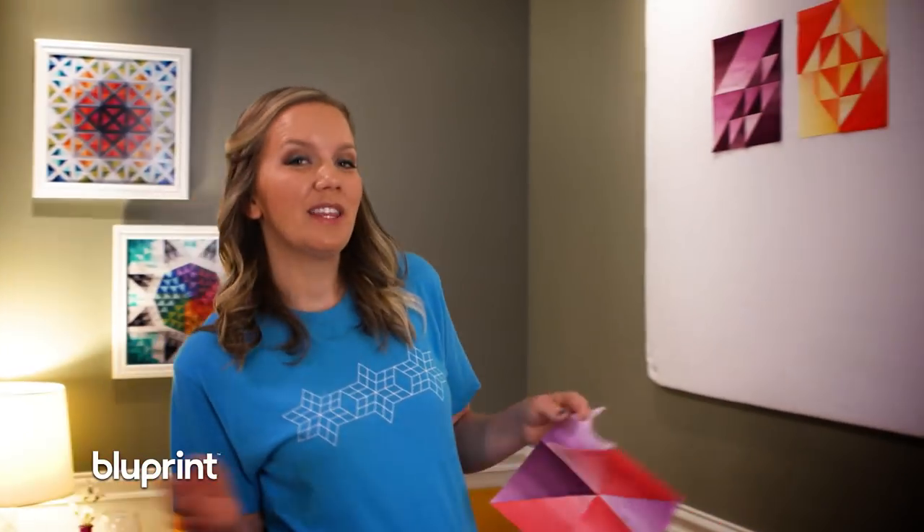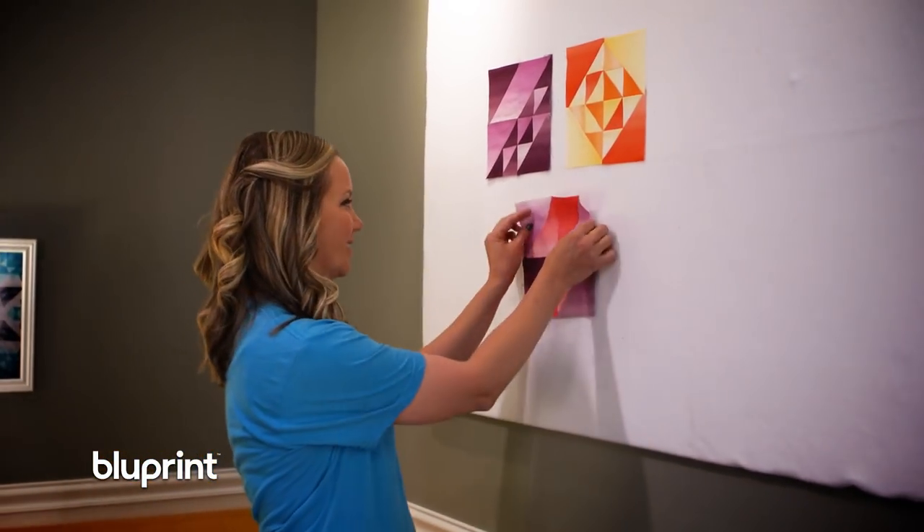Welcome to the Midnight Quilt Show, where we celebrate the best time of the night by making a quilt. Tonight's quilt uses two basic shapes to make some pretty interesting things. I'm your host Angela Walters, and we're going to be making a totally tubular half-square triangle quilt.